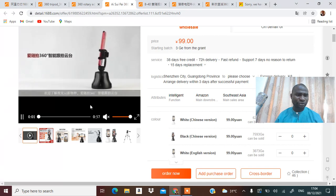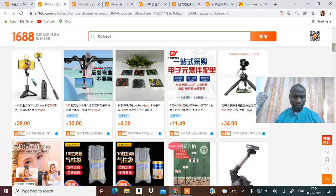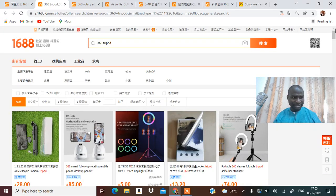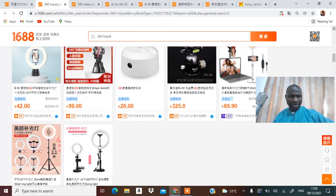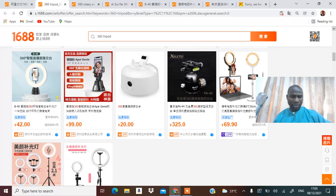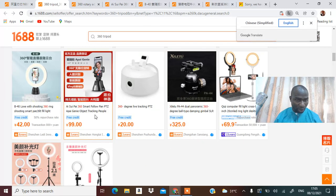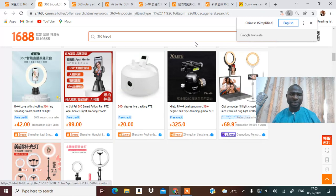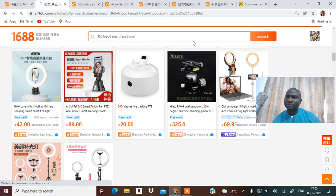There's one I'm trying to find — a lady was using it for exercise. Let me see if I can pull it out. That one is not as expensive as these others; this one is 85. Let me translate it to English: '360 smart follow plan, 360 ring.' Let me search '360 smart face tripod' and see the results.